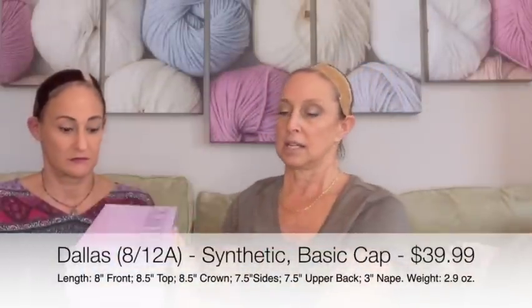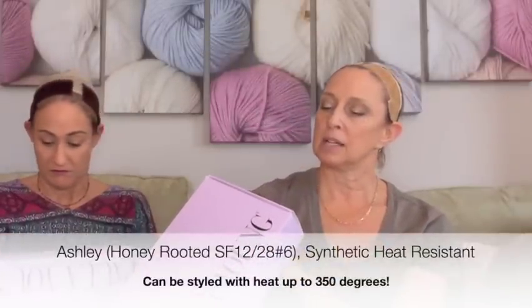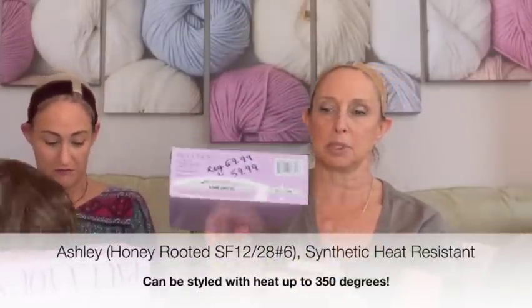So we'll put these back in their boxes. This next one is $39.99, and this is Dallas in the color 8-12A. And this one is Ashley — it was regularly $69.99, I paid $59.99. I wrote the prices on the boxes. The color is SF-12-28-6.